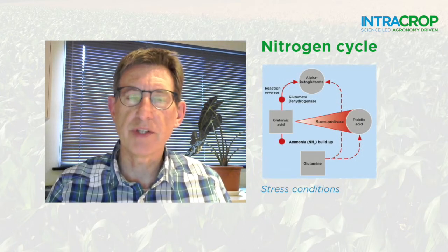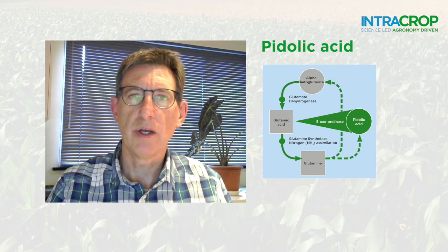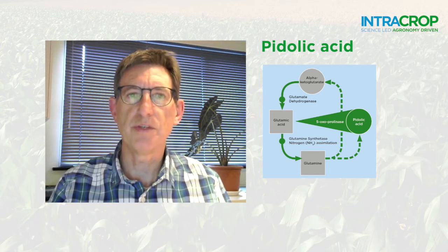Whereas in poor conditions it maintains nitrogen assimilation, reducing ammonia build-up in the leaf. It keeps the leaves greener for longer and primes the plant for recovery from stress when conditions improve.